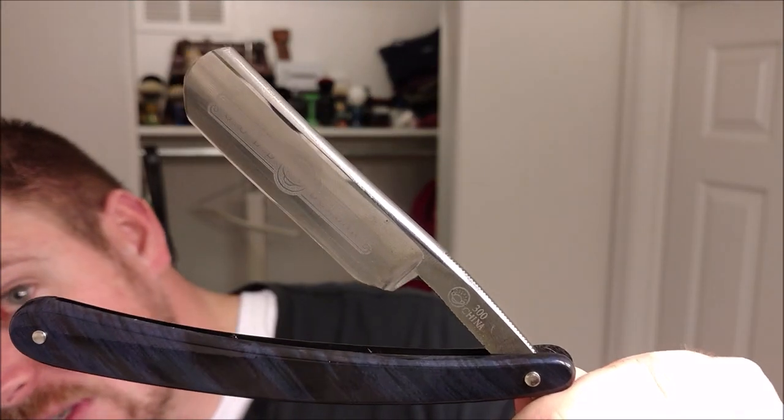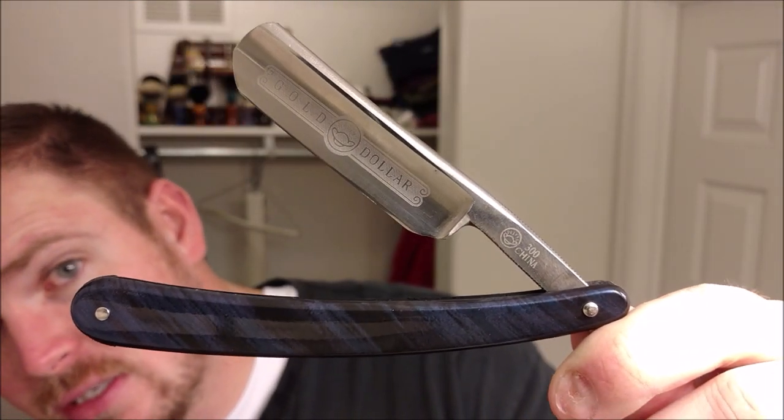Here is the razor that's going to do the deed. This is a Gold Dalla 300 from Strike Gold Shaves. Frank sent that out to me, so thank you, Frank. I've used it a couple times — actually used it in videos a couple times, but the videos didn't turn out, so I really hope that this video turns out.